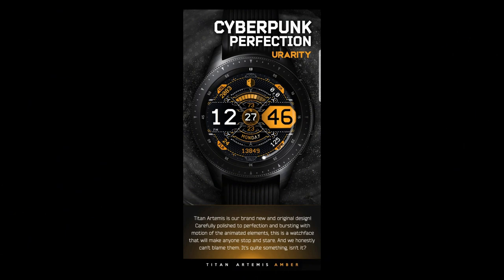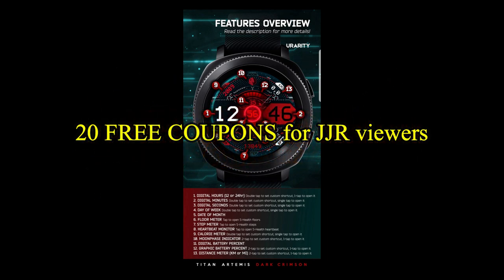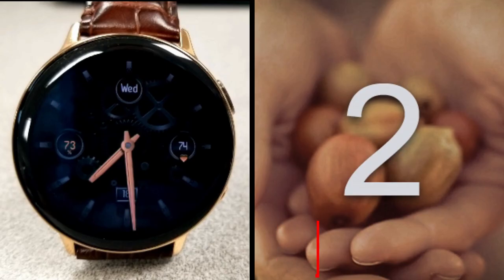If you want more information on the watch face reviewed today, simply do a search in the Galaxy App Store under the name of this face. The full details including the direct link are included right in the video description.